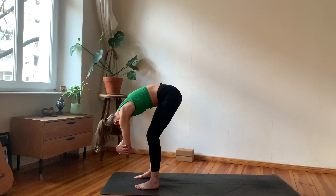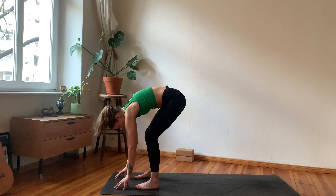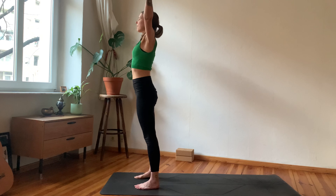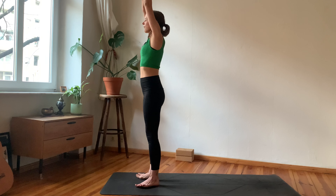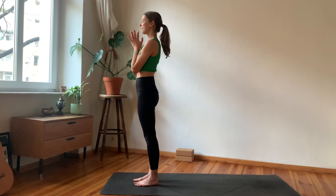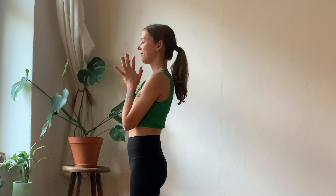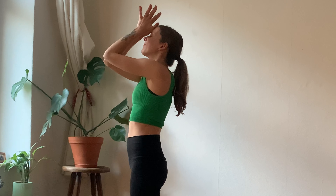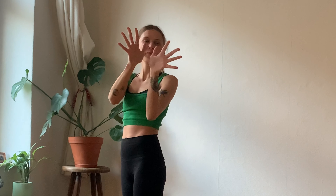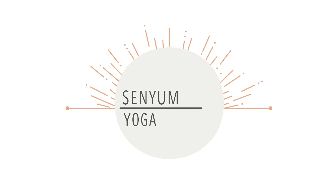Remember to breathe, maybe give yourself a smile. When you're ready, reach everything up again, then exhale, release back down to standing. One more time — inhale arms reach up, exhale, fold forward. Maybe making the stance between your feet a little bit wider, keeping a bend in the knees, just sway from side to side — find dangling, maybe grabbing your opposite elbows, allow your head to relax, maybe taking a full breath out through the open mouth.